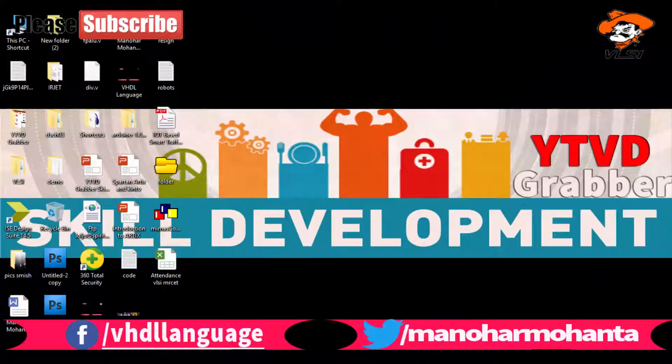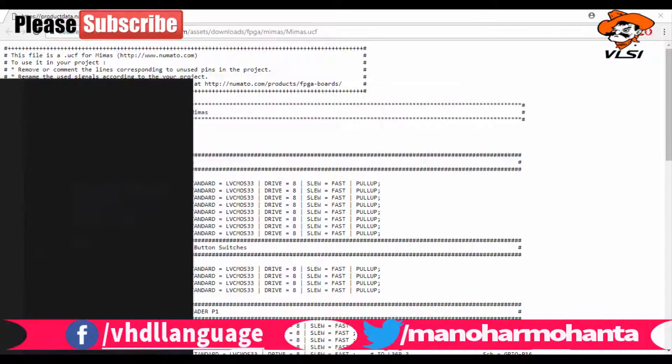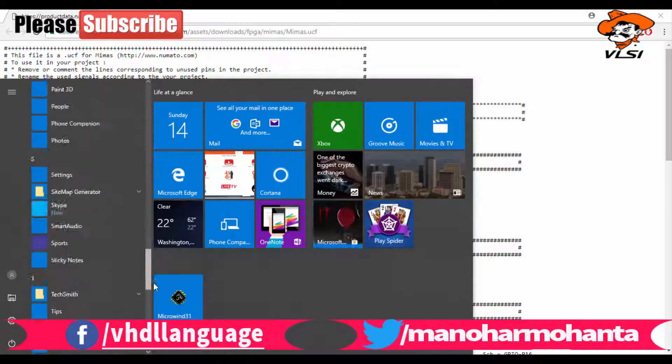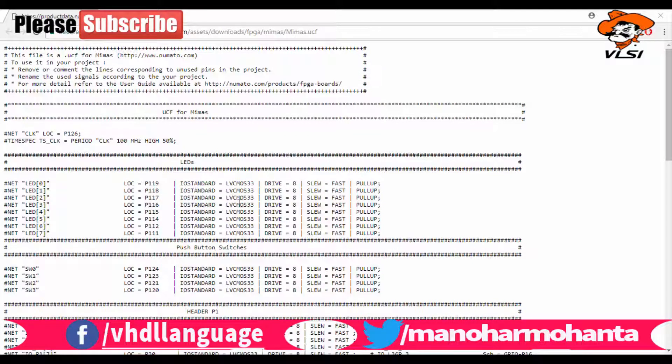In this video I'm going to show you how to program the Mema Spartan 6 FPGA. This is the very first program — we will be turning on an LED using a switch. As I told you, this FPGA has four switches and eight LEDs, so today we will see how to program a switch and an LED.